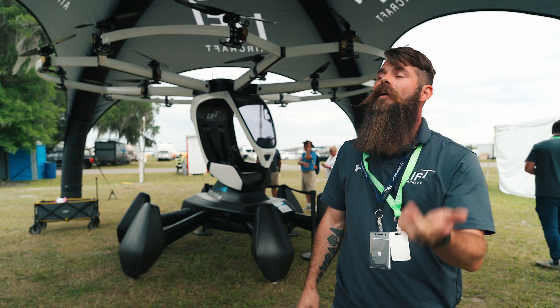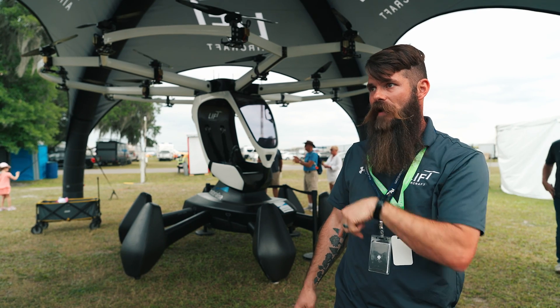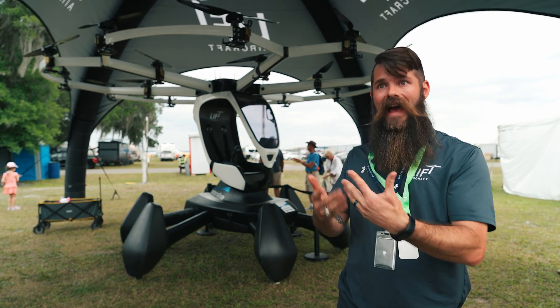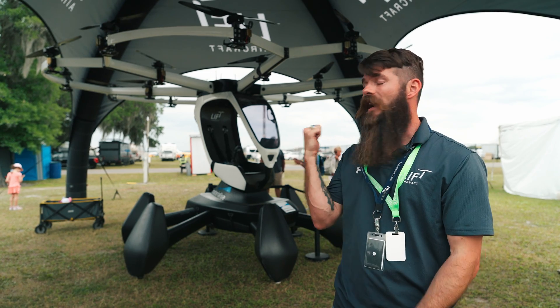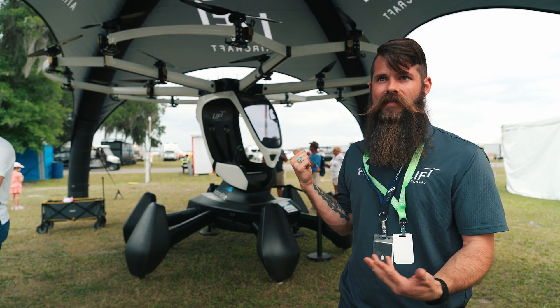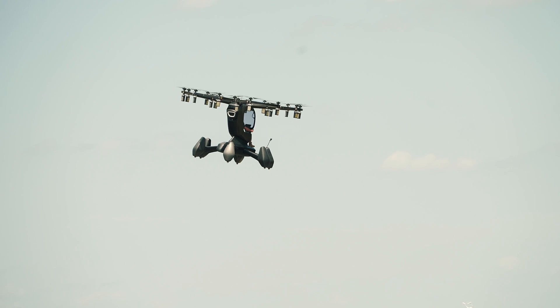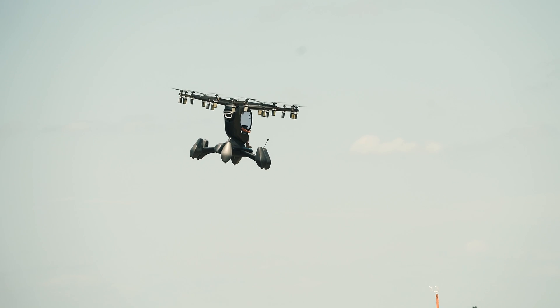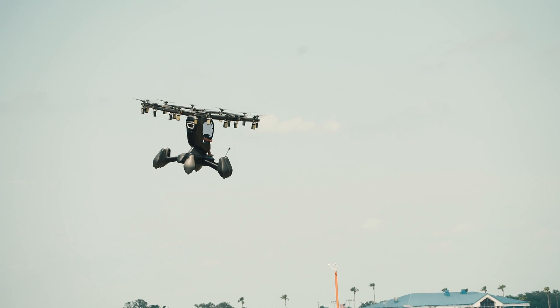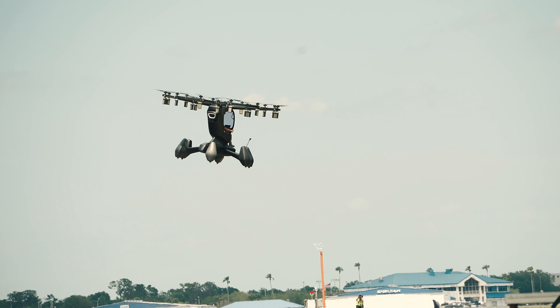Automatic takeoff and landing — you can press a button and wave at the crowd, which is always my favorite. Some maneuvers that are really complicated to execute in a helicopter become really simple because of the flight controls on board. Doing backwards rotation, rotating flight — things like that are really fun to demonstrate and highlight the uniqueness of the aircraft.